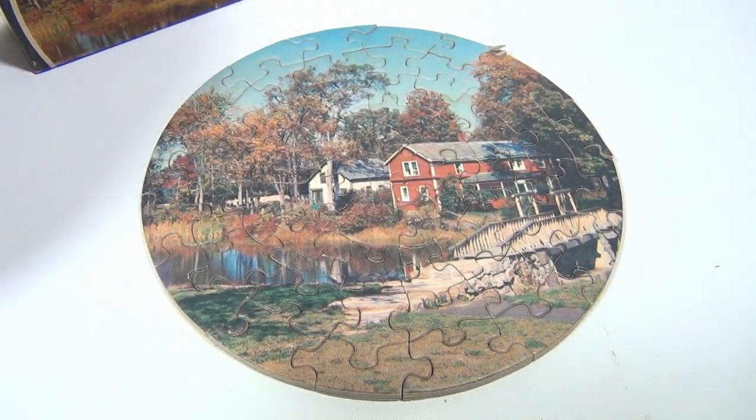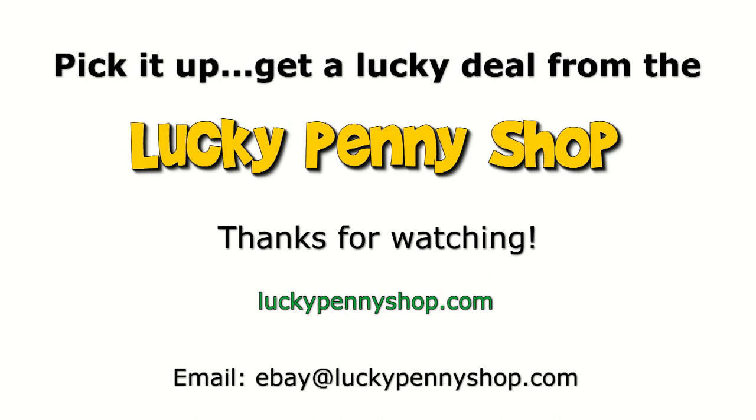So there you go. Thanks for watching our videos. Thanks for watching our product video, and always remember, if you see a lucky penny, pick it up.